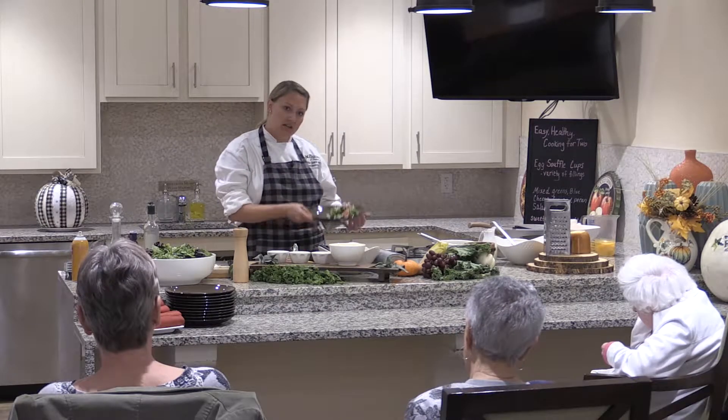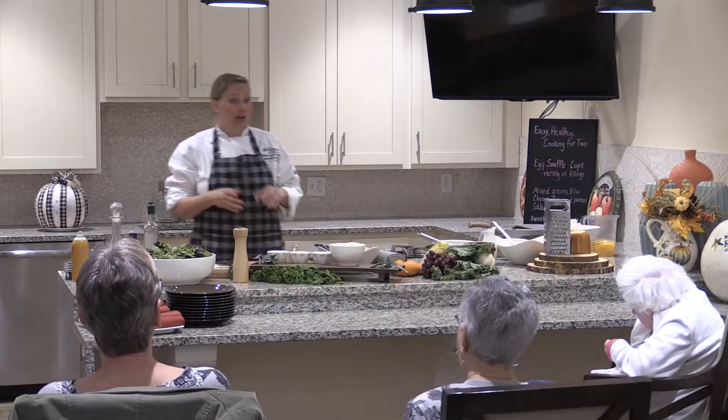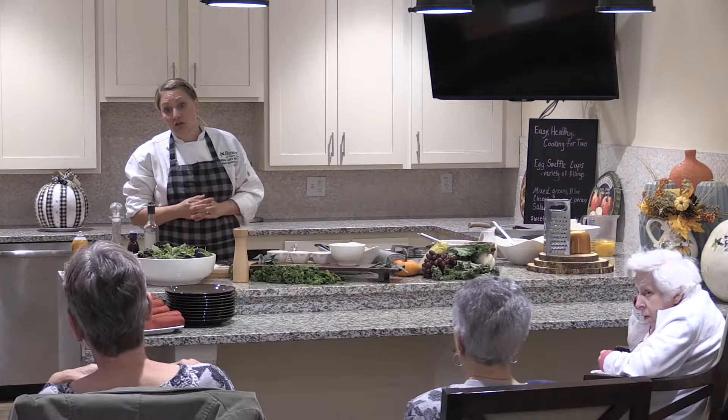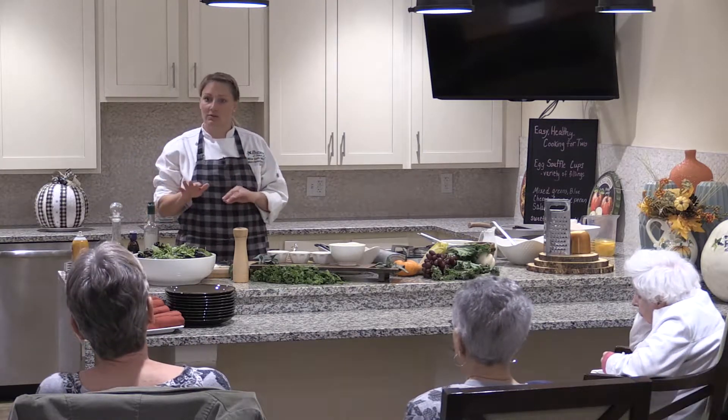Once my eggs are done, we'll plate everything and that will be our easy cooking for two. Can I invite you all to ask some questions? She just asked if you could freeze them — you absolutely can. Just make sure you cool them down all the way and line parchment between the layers. We're just waiting for them to come out of the oven.